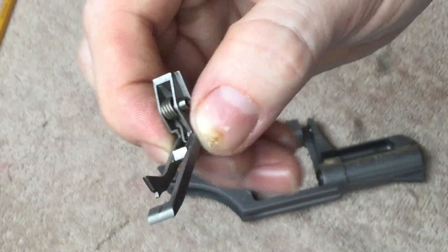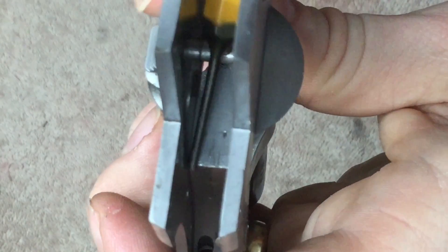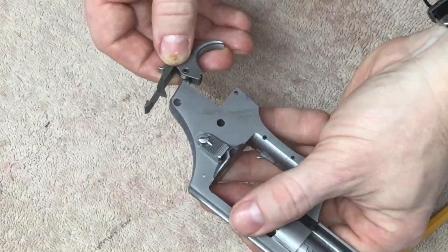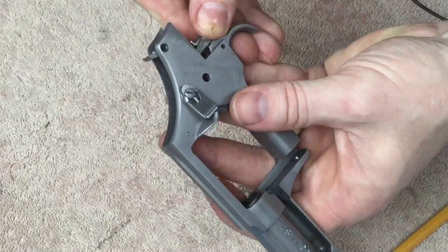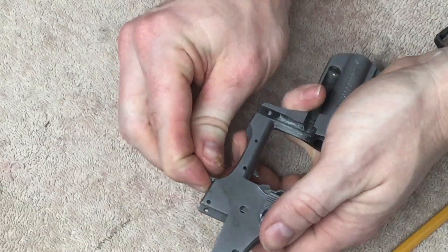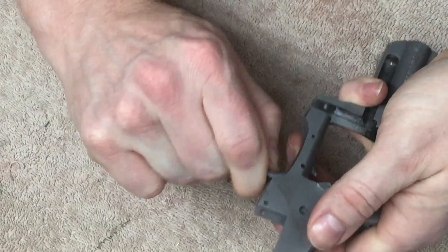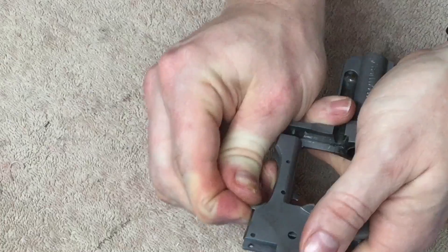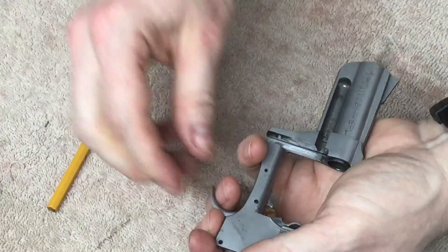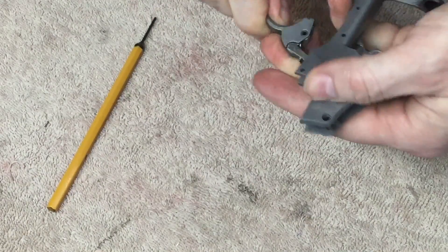This pointy end of the spring needs to stick out so we can catch the frame of the gun as we slide it in. Notice how the spring is in there — this portion of the spring right here, you're going to need to catch on this right here as you install it. You may end up having to try this step a few times. Once you catch that spring on that edge, slide the trigger forward.